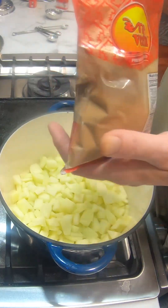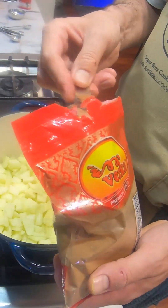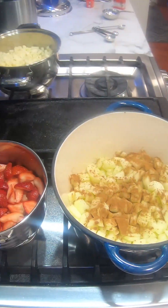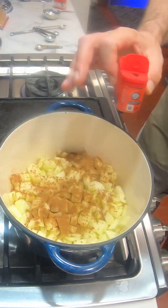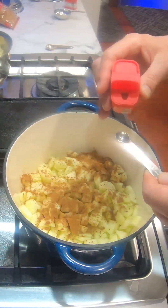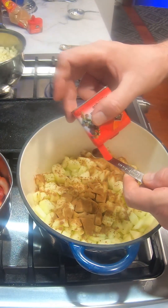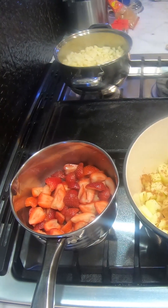Starting with the apples first — we're going to add a teaspoon of cinnamon powder. You don't want to use too much cinnamon here — you can even dial it back a little because there will be cinnamon mixed in as well. We want to spread it around. There's also nutmeg going into the apples — that's just a quarter teaspoon. Also allspice — we're going to throw in a quarter teaspoon as well.